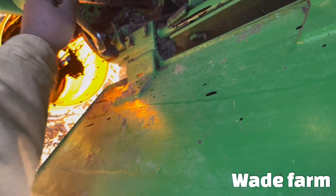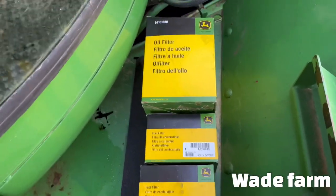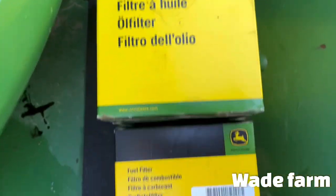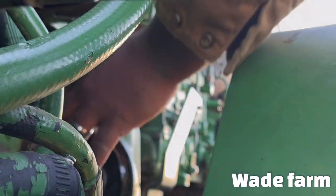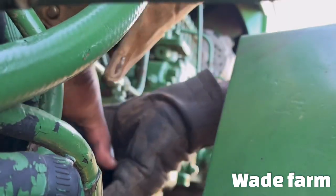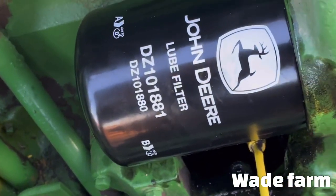Snug it a little bit. Get the fuel filters as well — take those off. Now I got the filter. I got the two fuel filters which go right here, and I got the oil filter which goes right there. That oil filter part number — if you have an 8630 with the 50-series engine. And there's the fuel filter part number if you have the 50-series engine.